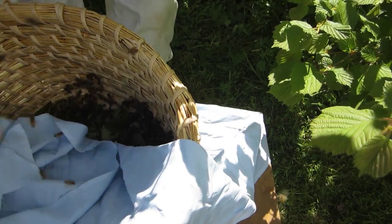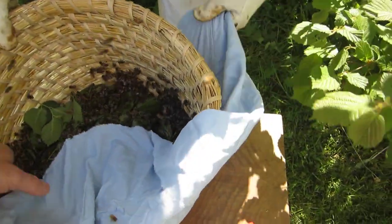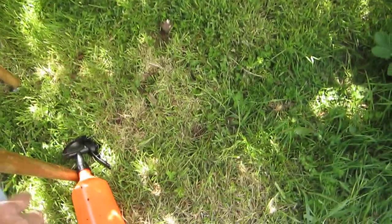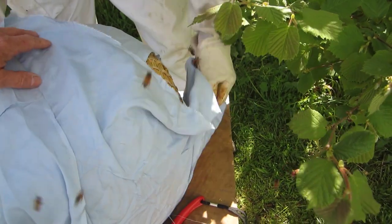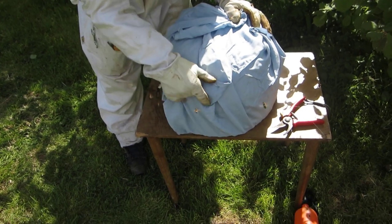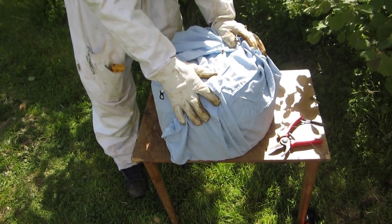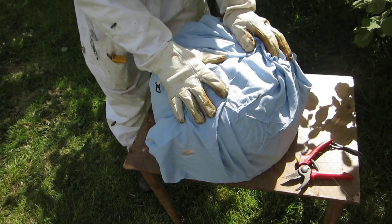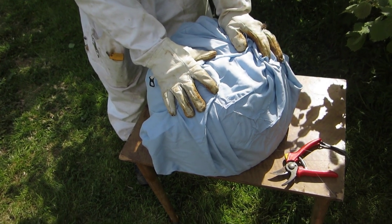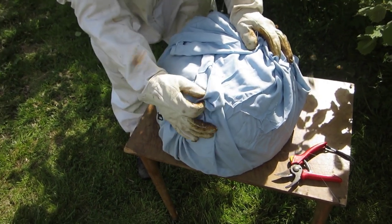We need to turn this upside down before we do the wrapping. So if you can turn it upside down onto the sheet, gently, gently. The basket needs to be just wrapped up like this. This is not actually a very big piece of sheet — if we had a bigger piece we would tie it at the top, but we'll improvise some other method, probably involving bungee cords.